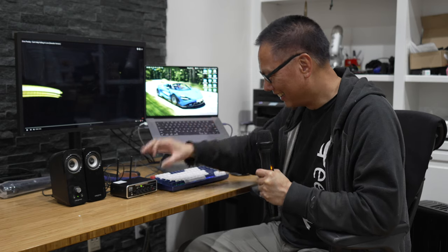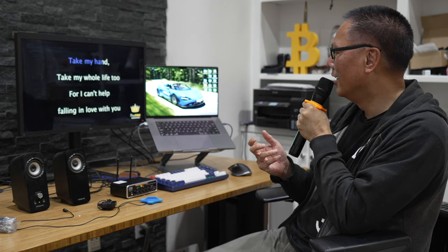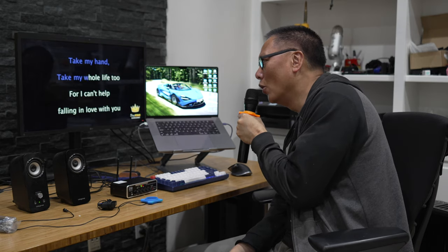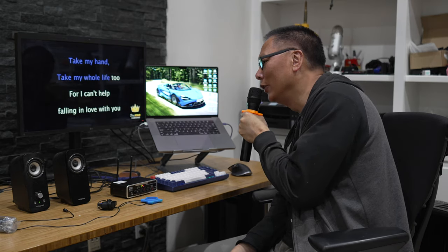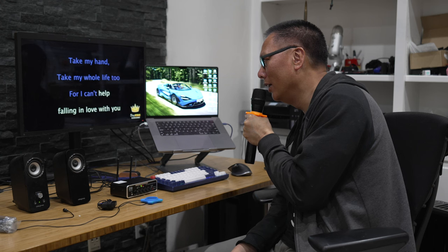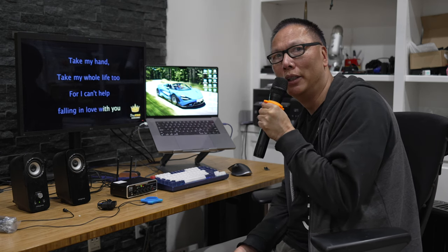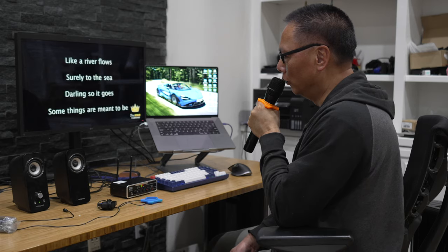I really don't want to do this because I suck at karaoke, but just for this review I'm gonna attempt to sing a few seconds. Please forgive me. Take my hand, take my whole life too. I can't help falling in love with you. Thank you. Thank you very much.